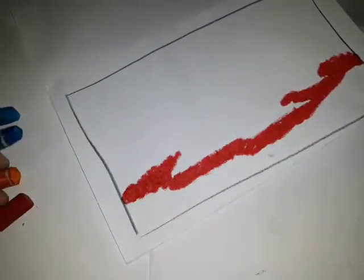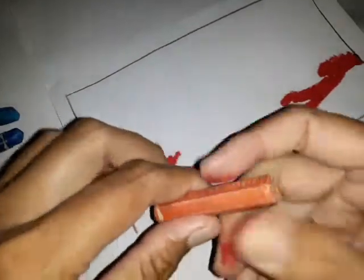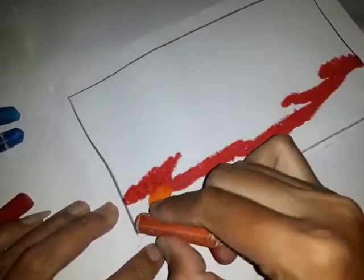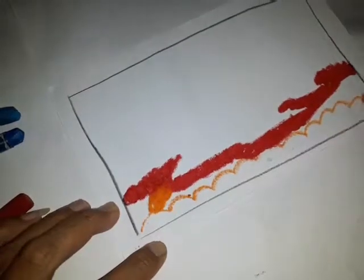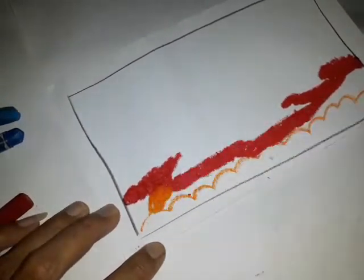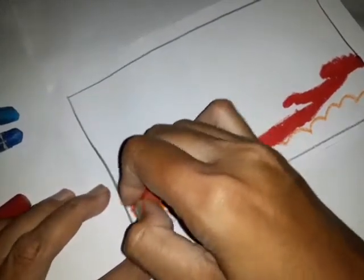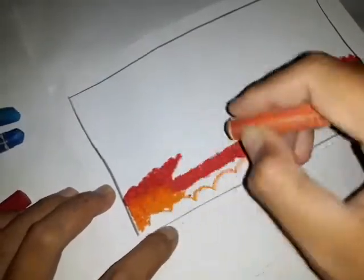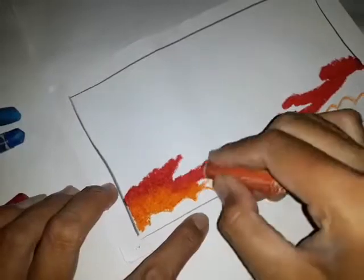Kemudian yang kedua, kita gunakan warna oran di bagian bawah. Kali ini kita buat seperti ini, jadi tidak kita buat rata, kita buat bergelombang supaya lebih artistik, atau bahasa gaulnya supaya lebih indah.